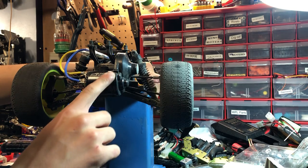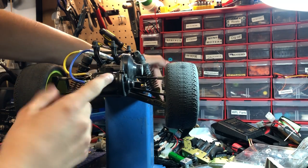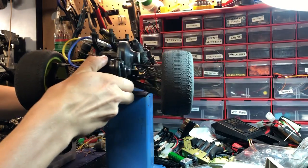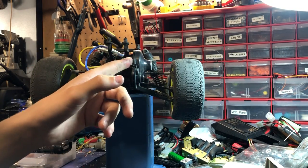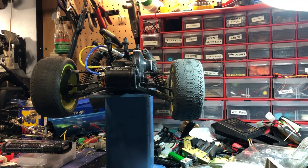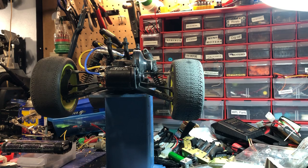I noticed about the Piranha — this darker black part right here is aluminum. It's an aluminum mounted gearbox part, and that's really nice for heat dissipation — it really helps. I had to solder these wires on, but otherwise it's a really good performer.